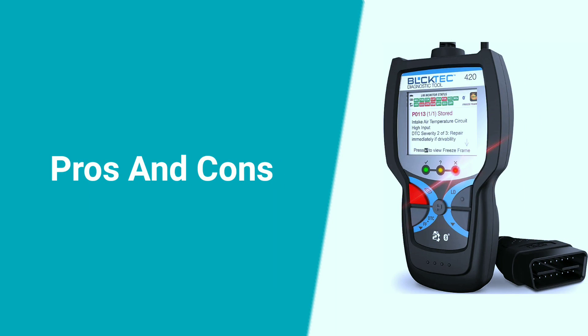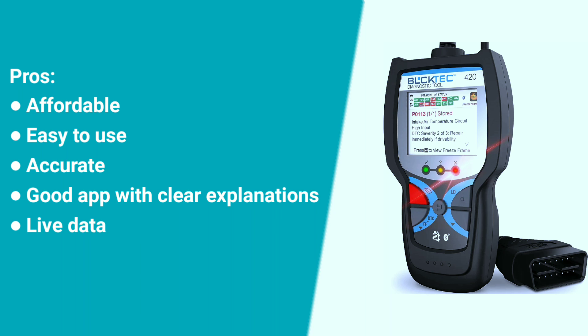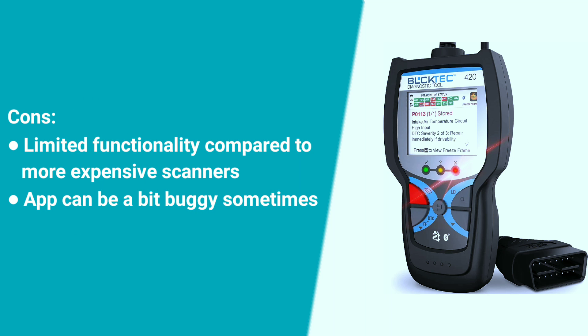Here are some pros and cons about the BULKTECH 420. Pros: affordable, easy to use, accurate, good app with clear explanations, and live data. Cons: limited functionality compared to more expensive scanners, and the app can be a bit buggy sometimes.